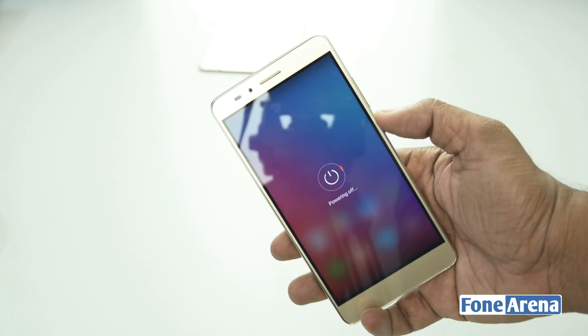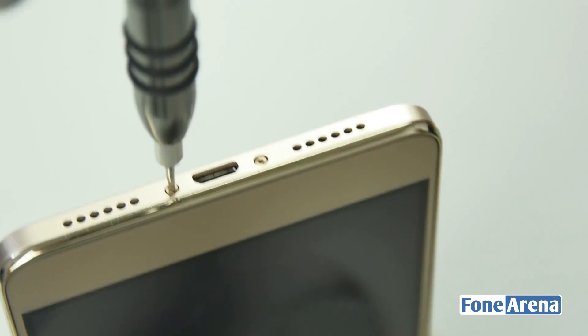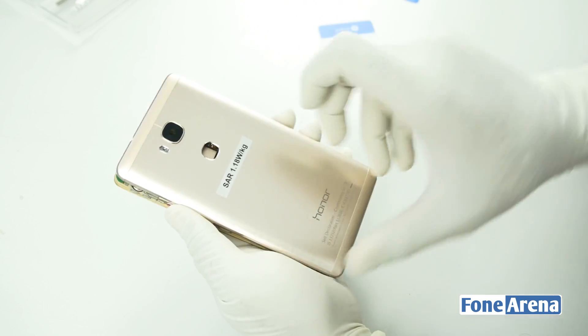So let's turn off the phone and remove the SIM and microSD card slots to begin the teardown. There are two screws at the bottom of the phone, let's remove them now. Once the screws are removed, we can pry open the back metallic cover with a thin sheet of plastic.